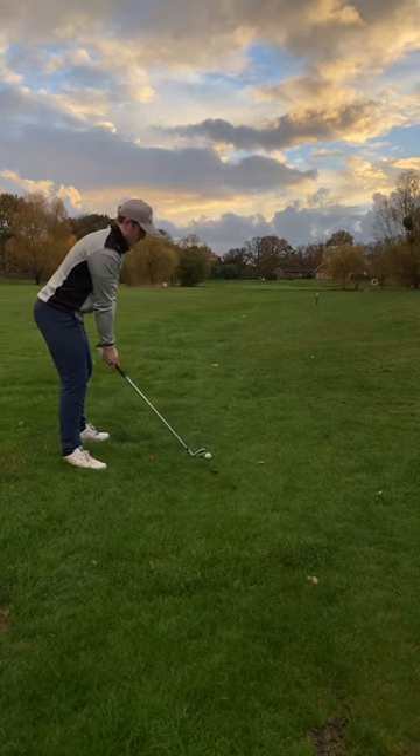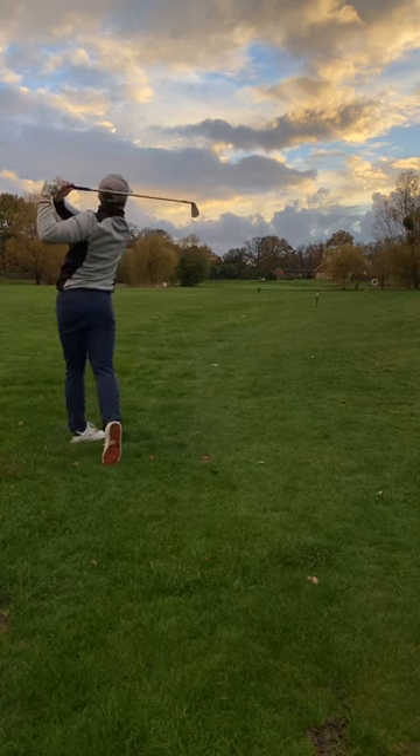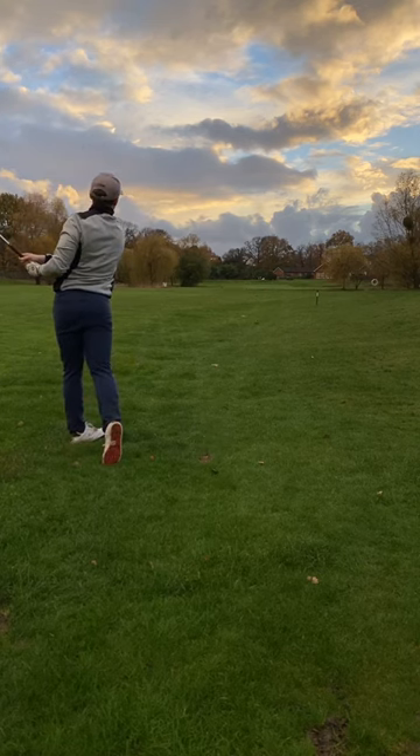Leaving myself 185 yards in. 7-iron, just catching a little bit heavy. Leaving myself front left of the green.